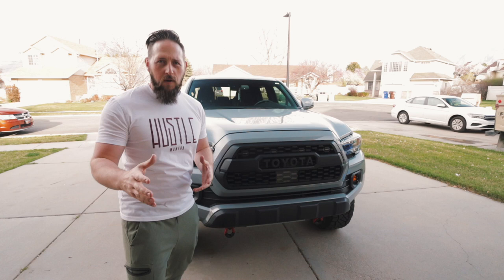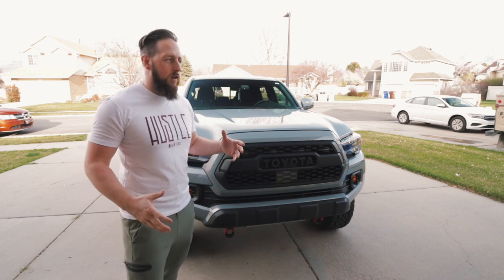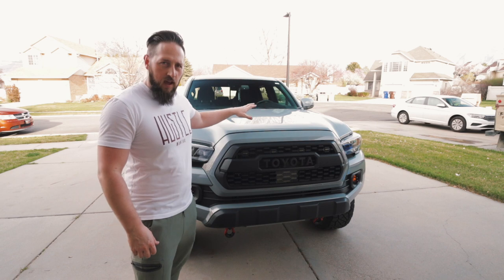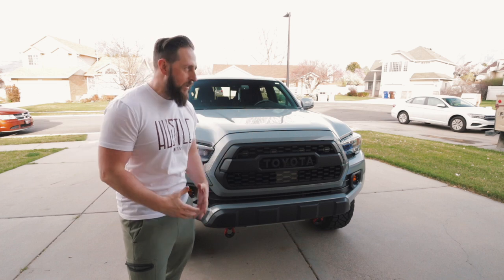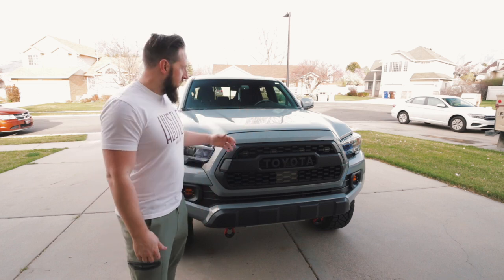If you've been watching my videos, I did do a power management video talking about how I'm going to mount all my accessories, how I'm going to tie them all in so I can do switches inside the cab. I kind of broke down and decided to go an easier route than having to run relays all over the place and having a giant bird's nest inside the engine bay.